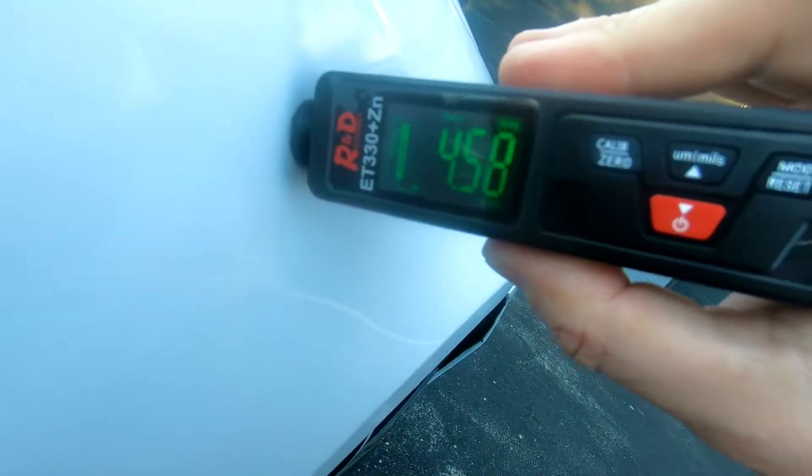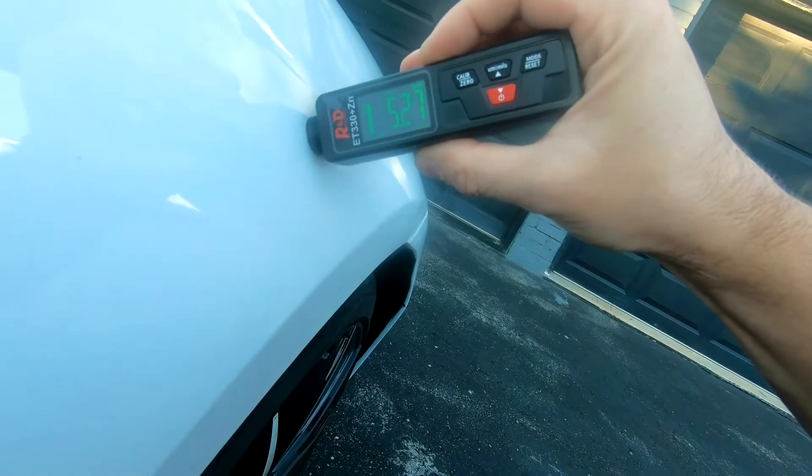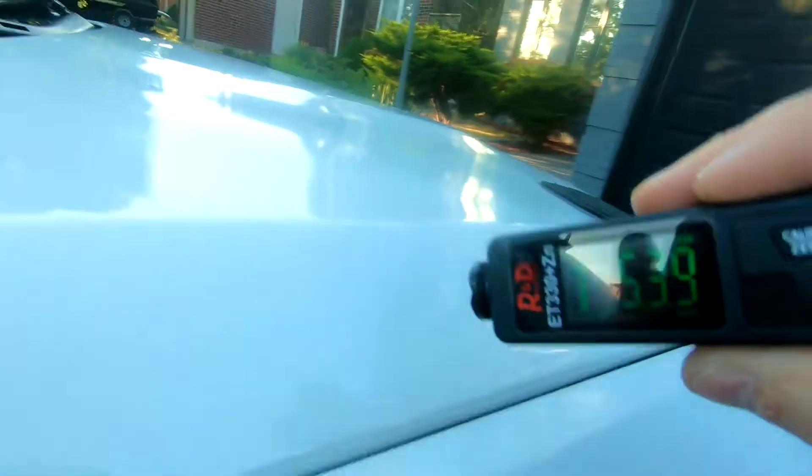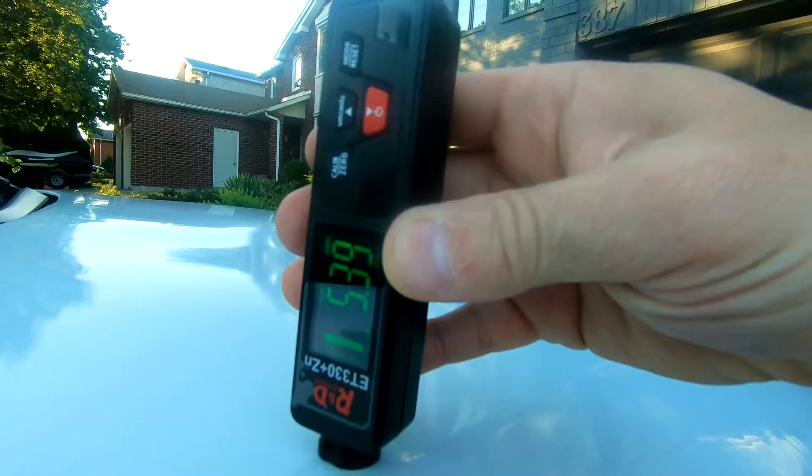4.58, and then this should be thicker because this was also new — 5.27, 5.4. And this is not going to register because this is fiberglass.